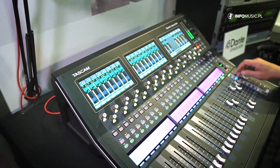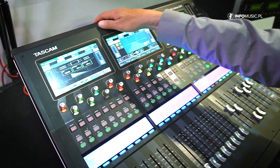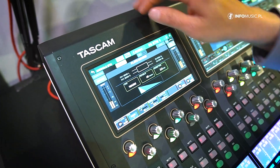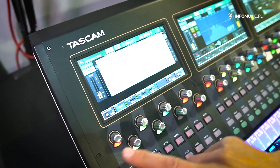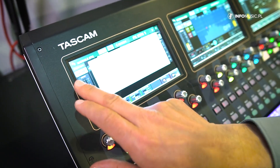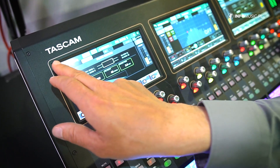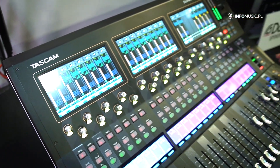Working on different layers here, we can see the FX settings. We have different FX types which we can choose and make adjustments to, as you can see.